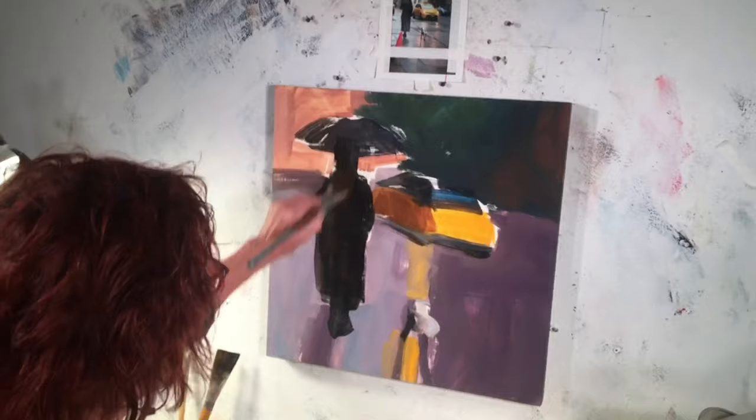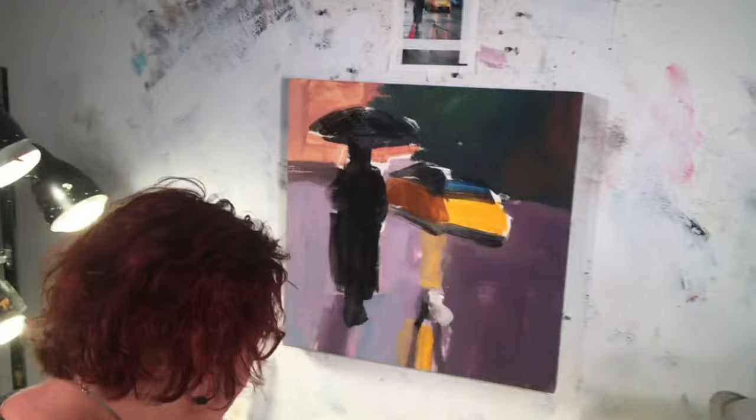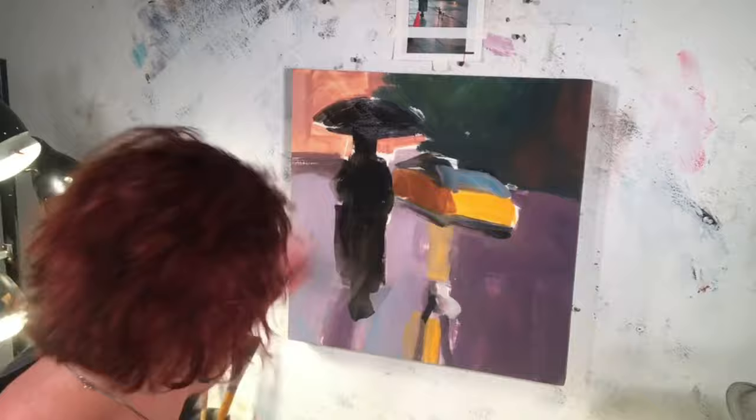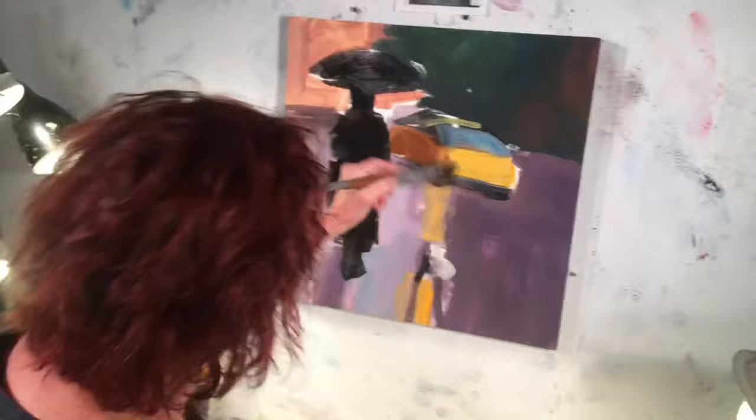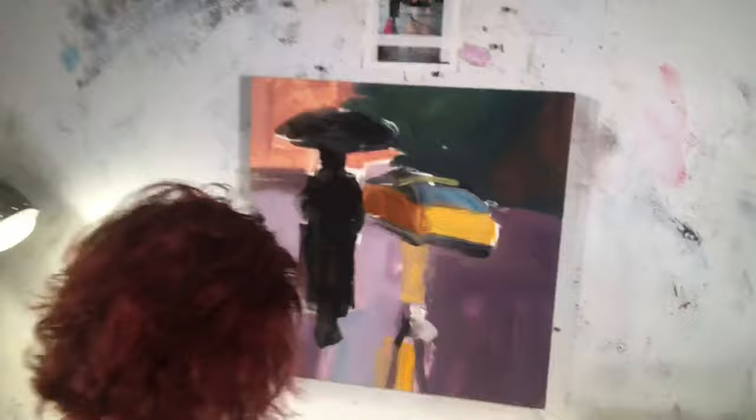I work with big blocks of color, and I lay it out very, very loosely for the first pass. This is the first pass. And this is what a finished painting looks like. Thank you.